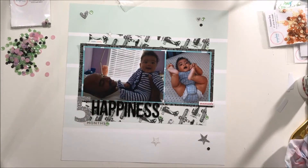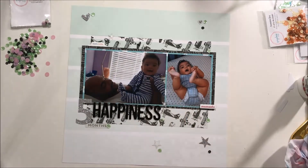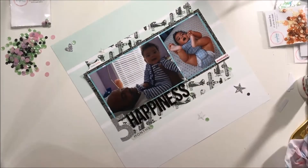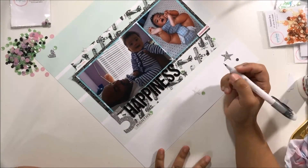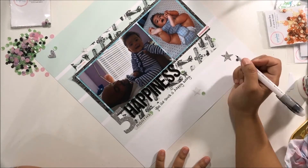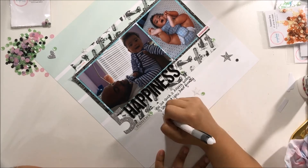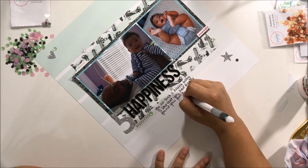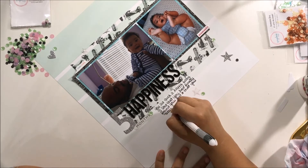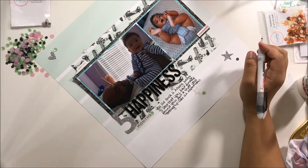Thank you so much for watching this video for Scrap It Saturday for the Spiegel Mom Scraps. I hope you guys are enjoying the release party fun today over on the Facebook group in the event — there are lots of amazing, beautiful things being shown there. I hope you guys check it out. Again, thanks so much for watching, bye!